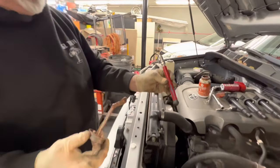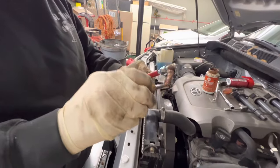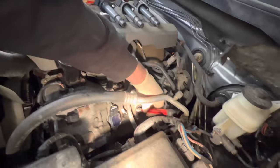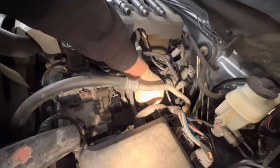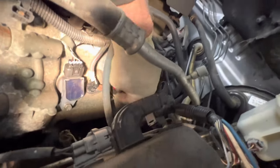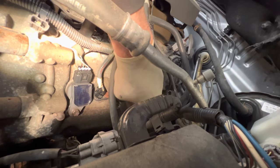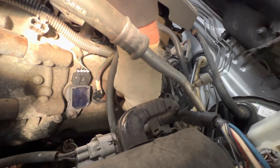We were able to use the Thexton extension to get on the spark plugs — put a little never-seize on them and it does reach down into there. It's kind of convenient. Slide it down there, check the plug gap just to make sure, and it'll slide right down there. We'll catch our threads — it's just long enough. We're going to thread down as far as you can with the tool. I'll put a link in the description for that tool because you guys tend to ask about it quite a bit.